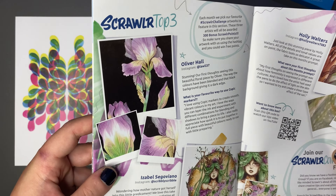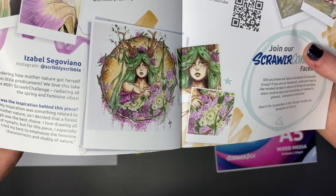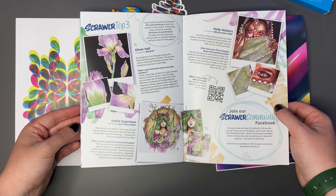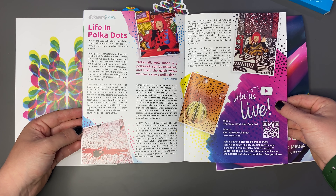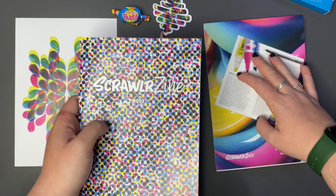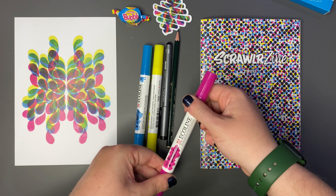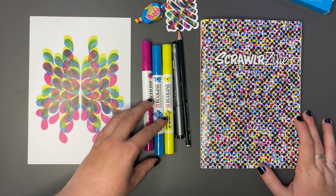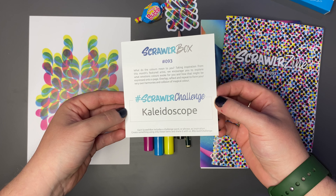Wow, look at these - that is incredible. I'm for sure going to go and follow all of these. Look at this one at the bottom - incredible detail. Beautiful. Well, much deserved top three there, without a shadow of a doubt. And then lastly we've got the Scrawler Extra, which is Life in Polka Dots. I think that is why we had this very polka dotty cover on the Scrawlr Zine. I think that is a very unique box and something a little bit different. Nice to try some water-based markers for a change since we've had some alcohol markers recently. Let's get to swatching - I'll read some of those Scrawler Tips and then we'll see what we can create with the Scrawler Challenge, which is Kaleidoscope. So very broad there, let's see what we can do with that.